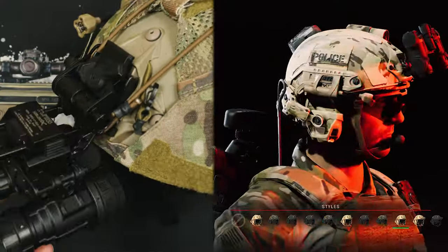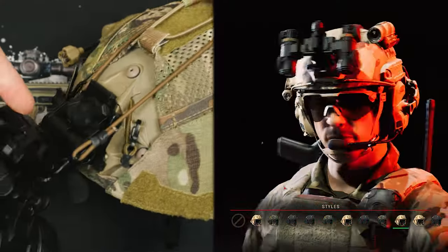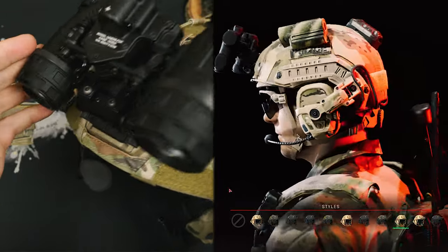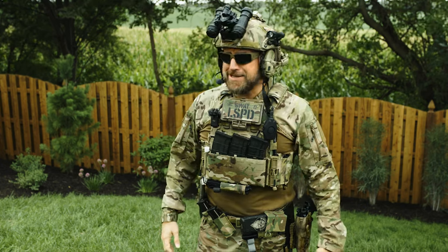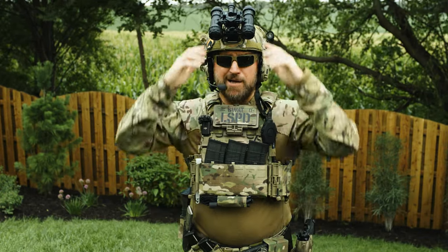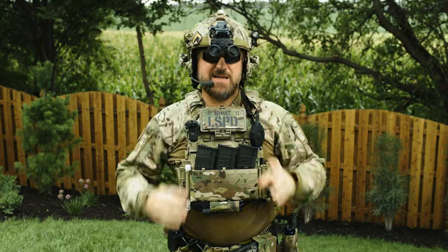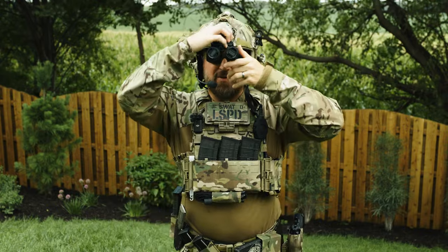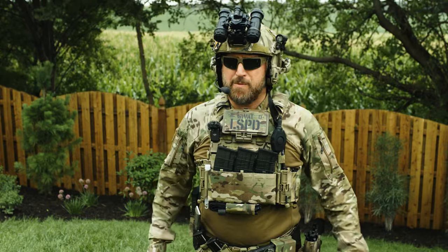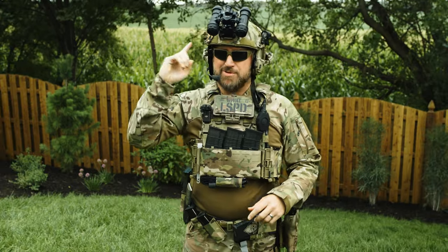We're also using an upgraded housing for our night vision with the Nocturne Industries Manicore R — hey, that's our sponsor! With everything connected using the same Wilcox G24 mount from the Ready or Not configuration. The G24 is probably my favorite in terms of night vision mounts, but good God is it expensive for what it is. I already made a full review video on the Manicore R housing and I'll link it up here — these are awesome, lightweight, and super fun to use.